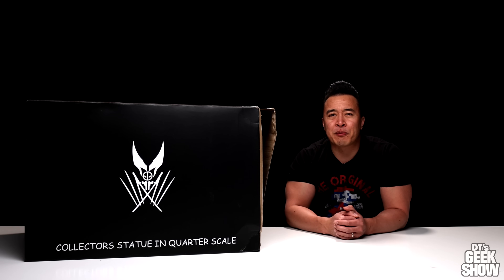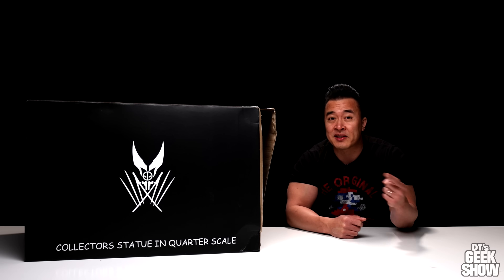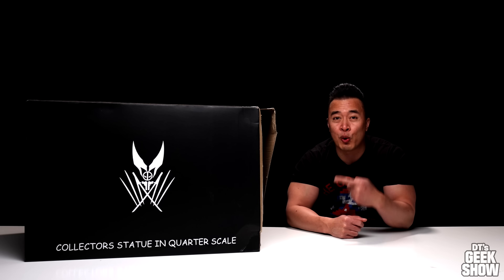Hey guys, it's DT. Welcome back to another big unboxing video. I've gotten some requests to do a Deadpool statue and other people requested another Wolverine statue. Today we're going to be killing two birds with one stone because I've got this custom Deadpool versus Wolverine.